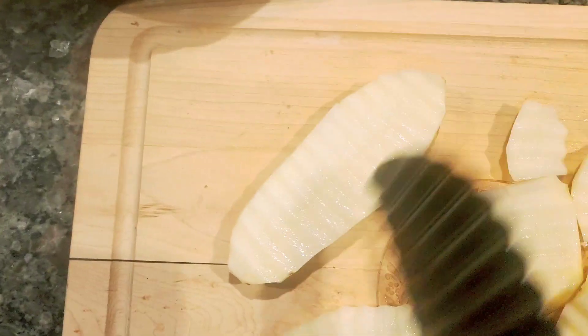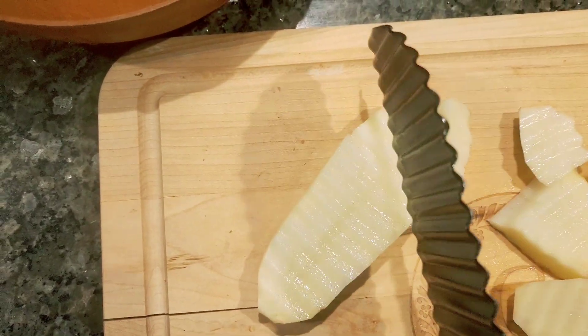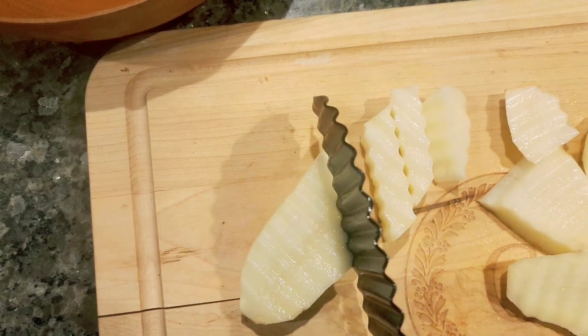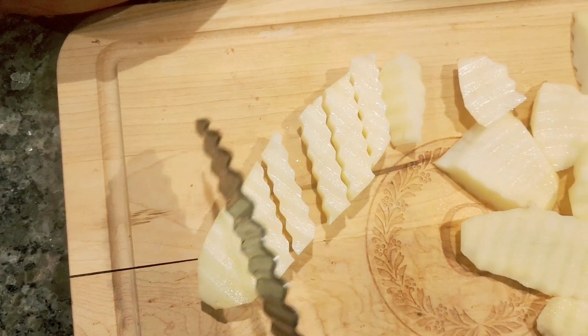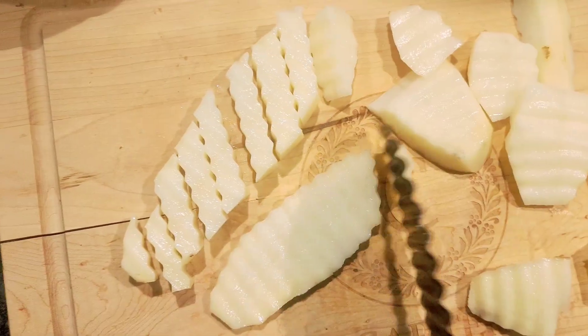As I cut them up real good and get them just the length I want, I'm trying to decide, do I want to fry them or go the healthier route? I think I'll use my new Gansia air fryer. So let's cook these crinkle cut homemade fries in the air fryer.